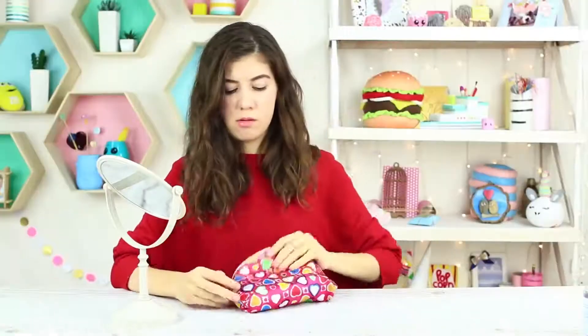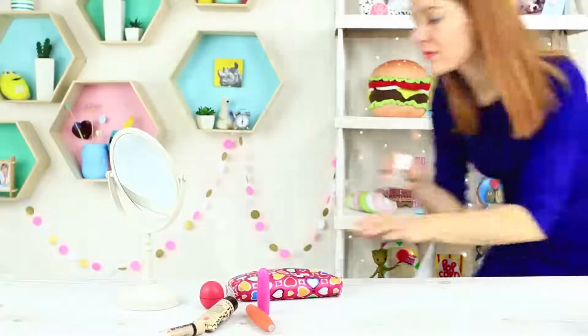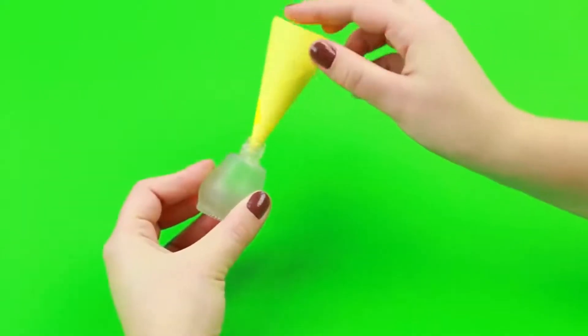My friend needs clear nail polish. She's rummaged around in her makeup bag but didn't find anything of the kind. While she is away looking for the stuff, I put my own special nail polish into her bag — pour clear liquid soap into an empty polish bottle using a paper cone.